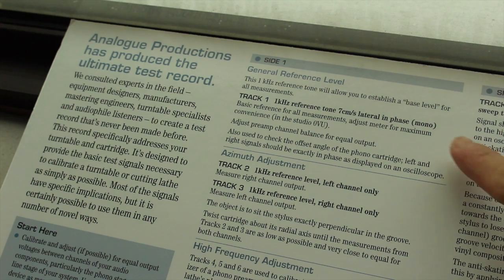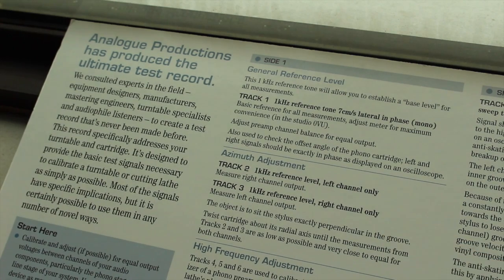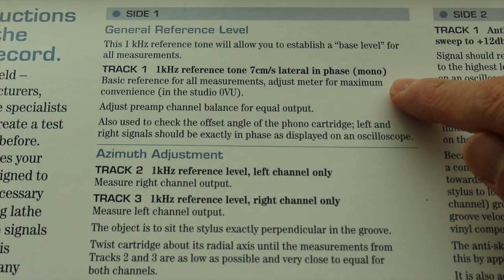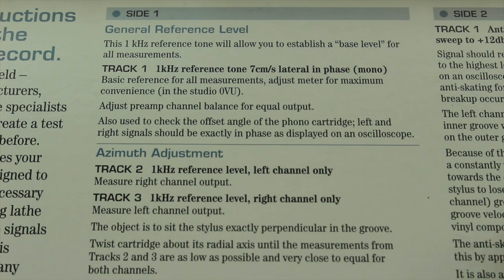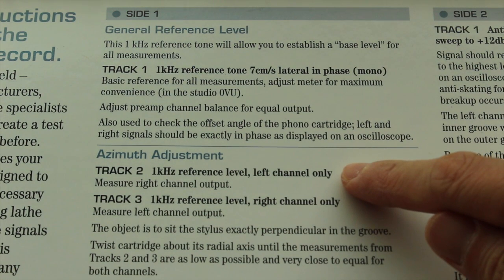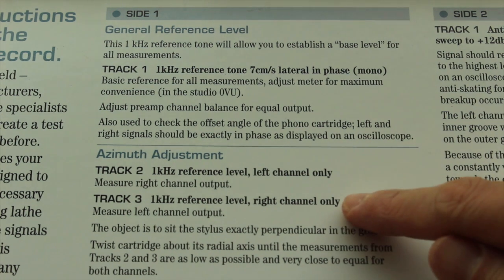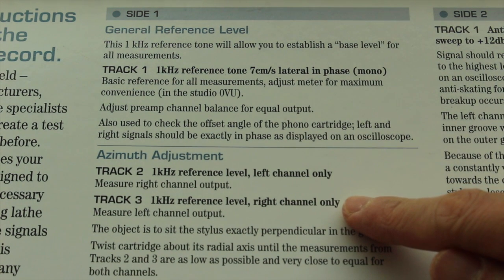The first three tracks are the ones to be used with the Fozgometer in azimuth setting. The first track gives a 1kHz test tone lateral in-phase in mono. The second track is a 1kHz test tone on the left channel — only sonic information is present on the inner groove while the outer groove gives silence. The third track is a 1kHz test tone on the right channel — only sonic information is present on the outer groove while the inner groove gives silence.